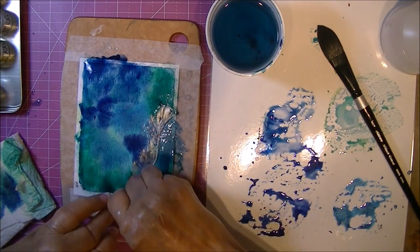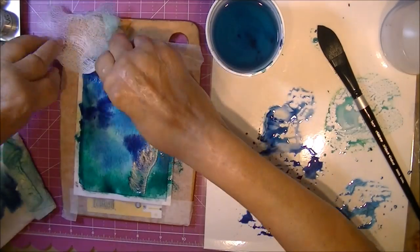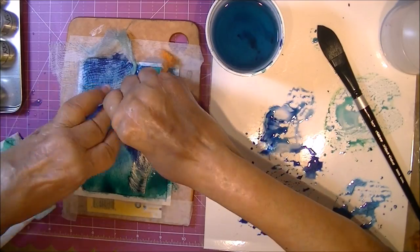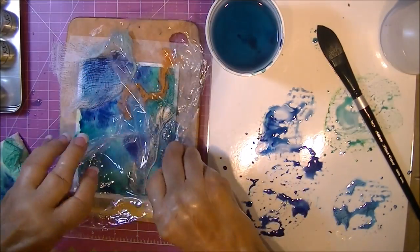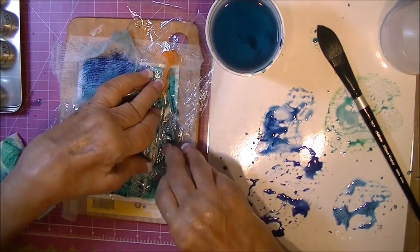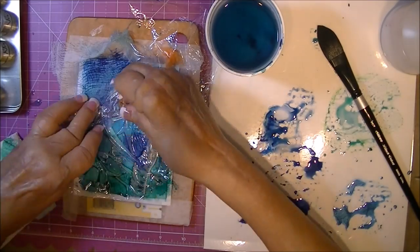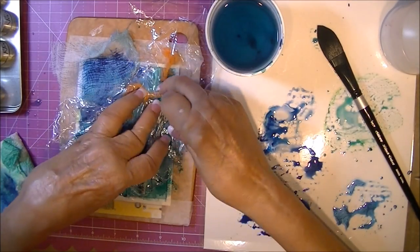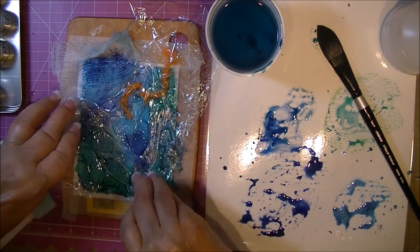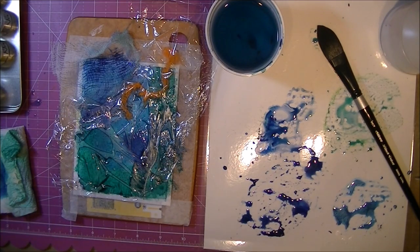While it's wet, I'm adding some fibers. That's a piece of cheesecloth. The cheesecloth worked great because it's actually absorbent. The other fibers didn't seem to be absorbing so they didn't work, but I want to show you anyway because the technique is still valid. What the plastic wrap does is help the paint puddle in different areas and gives it more texture as well.